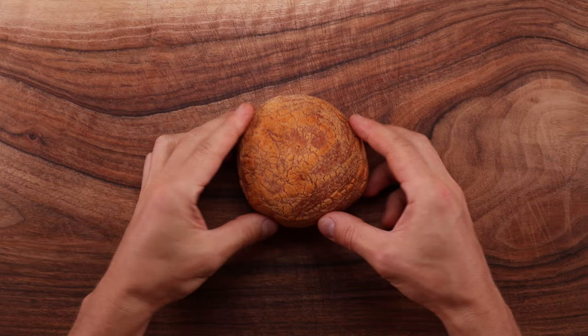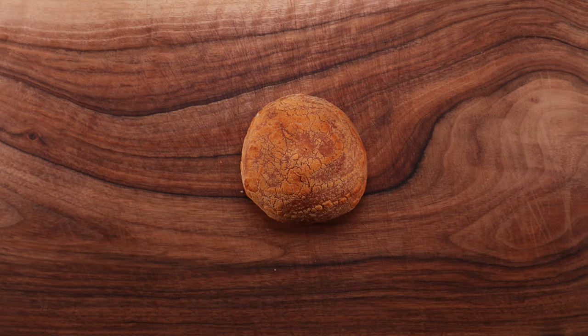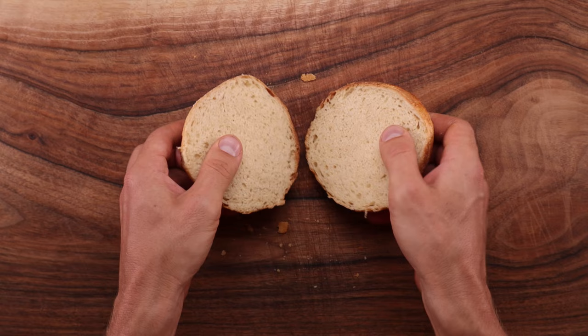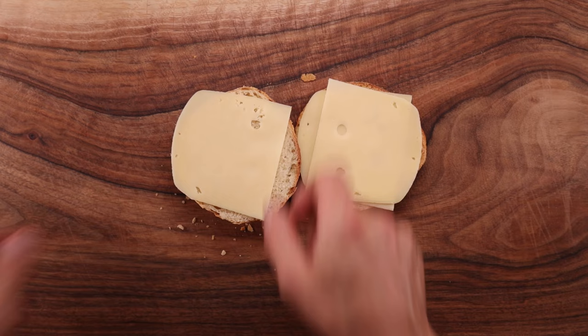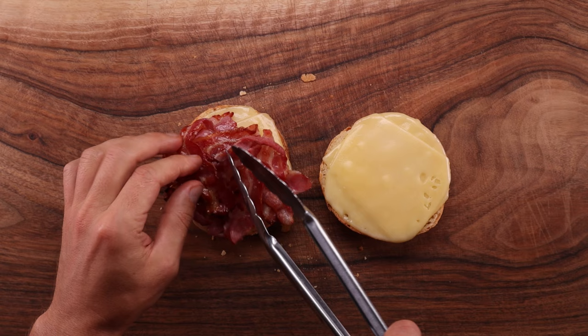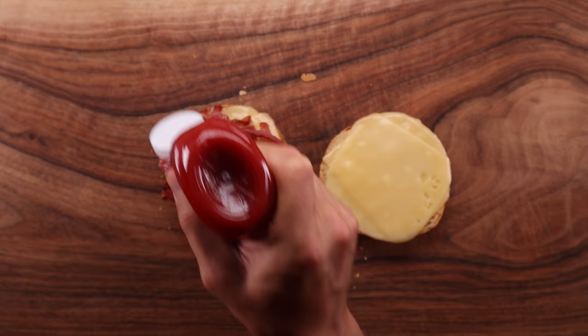I was already dreaming about massive bacon sandwiches even before I started filming the video. So as I was buying ingredients I also got some nice smoked streaky bacon — and once I had my rolls ready I could make a filthy breakfast sandwich with four slices of cheese, countless pieces of smoked bacon and an omelette to top it all. My usual breakfast consists of oatmeal and fruit 99% of the time, but sometimes I just can't control myself. This bread will go well with anything — it's just a nice vessel for your favorite fillings.